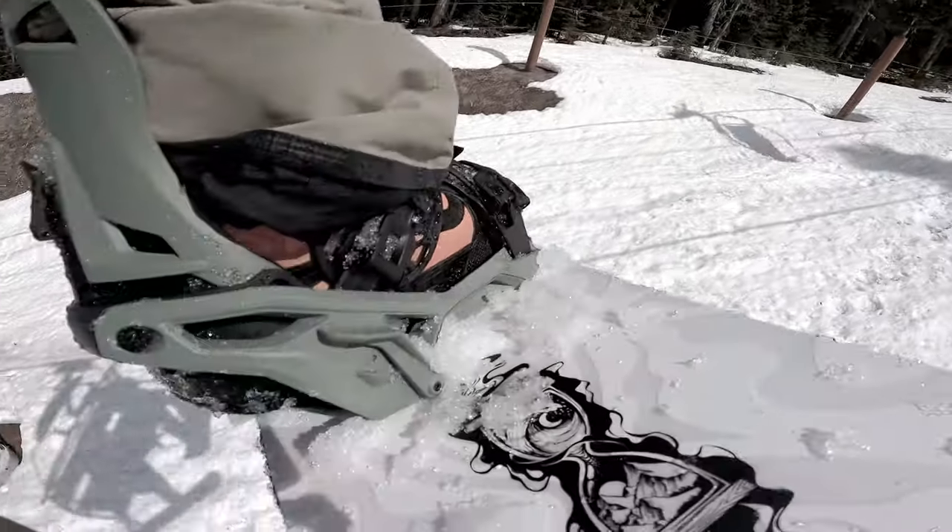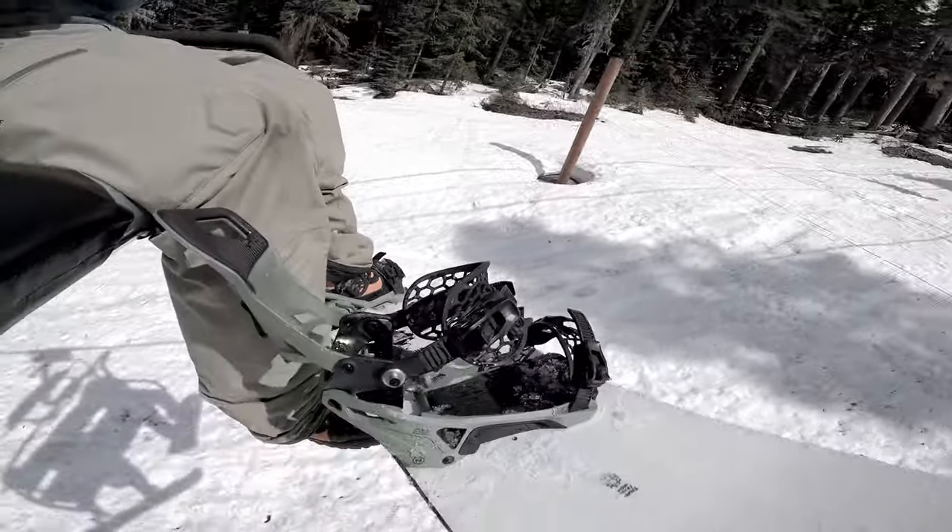Hey, what's up — my name's Harrison. I'm a grumpy old pipe jock, work in the industry, been snowboarding 23 years. I judge snowboard contests now. I'm definitely still a pipe jock at heart and a park rat. A good product always gets me going. My first impressions of the binding: I really like the color — very technical and dynamic.